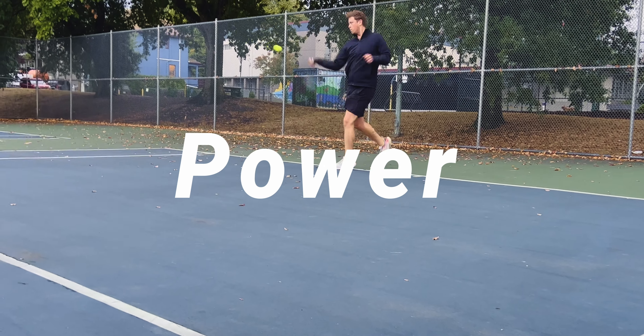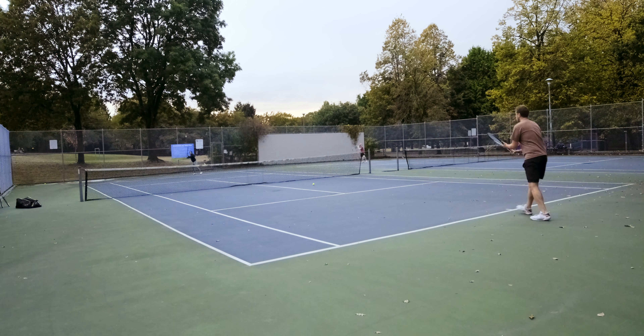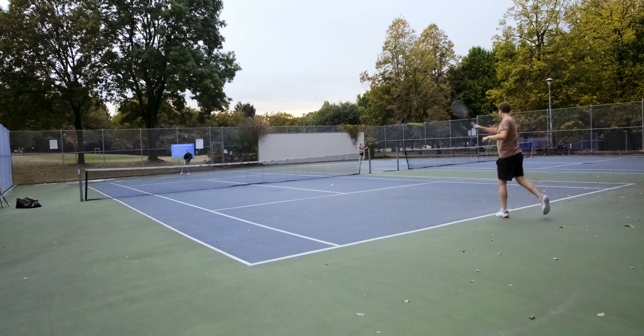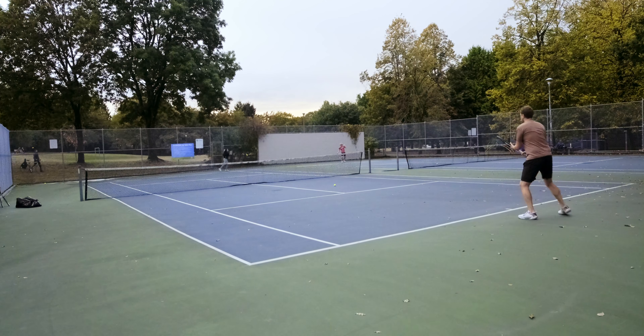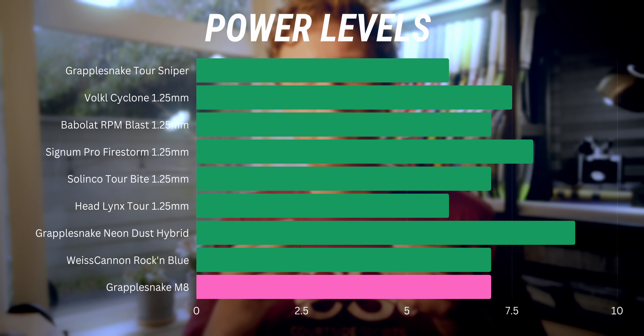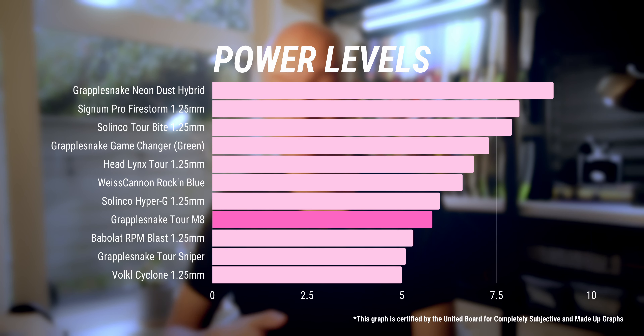Power with the M8 comes on in buckets. Power is not the reason we love the Tour Sniper — we love it for its consistency and spin generation. The Tour M8 has both of those things, but power is a step up from the Tour Sniper. When I had it in my rackets at the usual 52 pounds, I felt like it just had a little extra pop, and for that reason I rated it one step higher. I was very impressed with the Tour M8 on power.